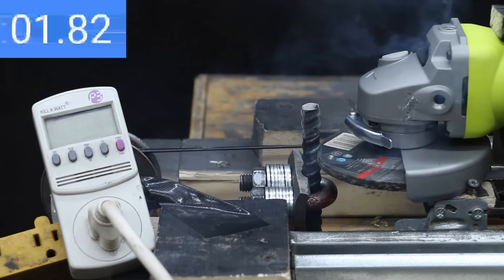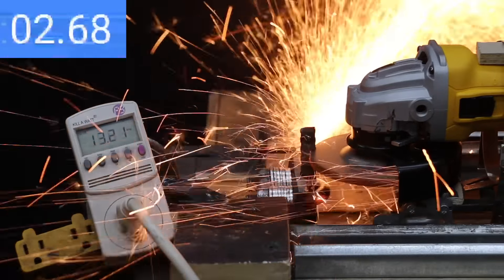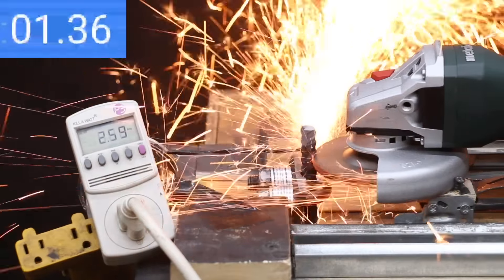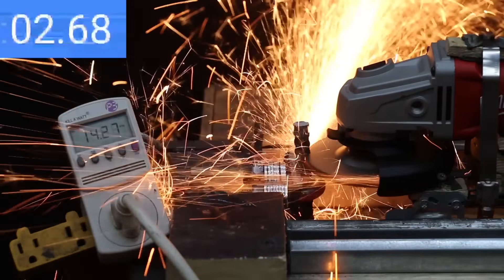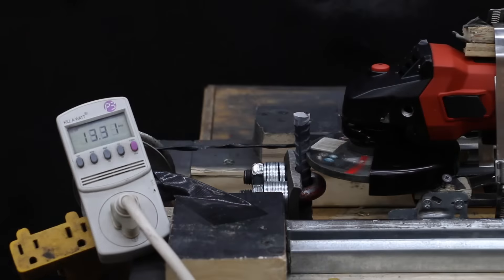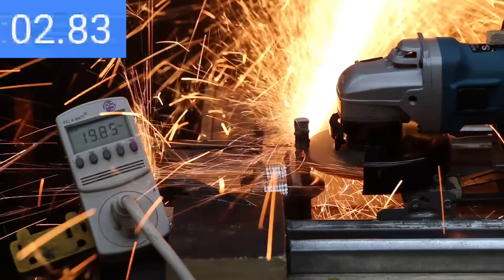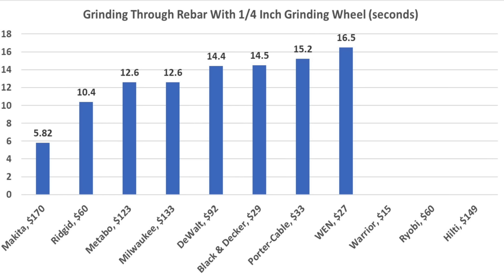The Ryobi lasted about 2 seconds before suddenly stopping — its electric motor glowed red and puffed smoke, and unfortunately the brushes in the Ryobi are finished. The DeWalt didn't have as much blade speed as the Ridgid but moved into second place at 14.4 seconds. The Metabo held blade speed a little better than the DeWalt, finishing in second place behind the Ridgid at 12.6 seconds. The Milwaukee also held blade speed better than the DeWalt, tying with the Metabo at 12.6 seconds. At 20 pounds, the Hilti stalled, and after two more chances it ran out of steam. The Makita shrugged off 20 pounds of force, held great blade speed, and made the fastest cut yet at only 5.82 seconds — very impressive. For most torque and cutting speed, Makita led at 5.82 seconds, Ridgid second at 10.4, and Metabo and Milwaukee tied at 12.6.